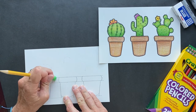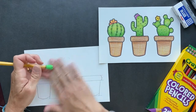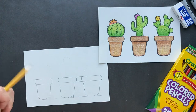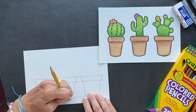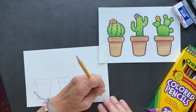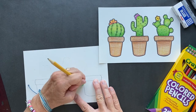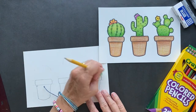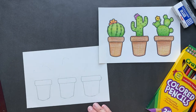Did anybody request these? Nope. Did I just want to draw them? Yup. I like the look of cactus. Do I want to touch a cactus? Nope. Do you want to look at cactuses? Oh yes. Okay, let's erase this part. We do not need all that extra stuff, so we're going to erase those extra pencil marks.